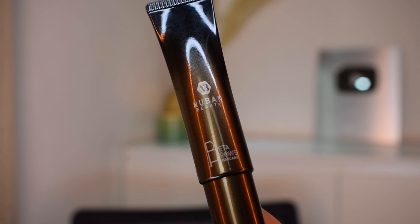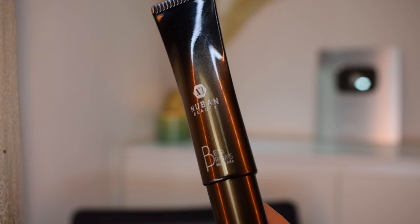I'm gonna put a little bit of the Better Brows product from Nuban Beauty onto my eyebrows just to make sure they stay put all day. Then I'm going in with a liquid eyeliner to add some faux freckle spots onto my skin.